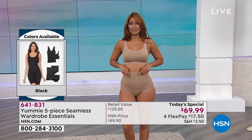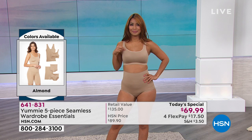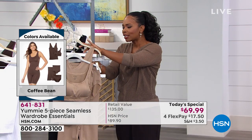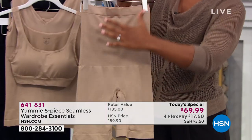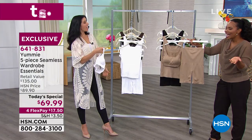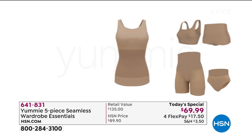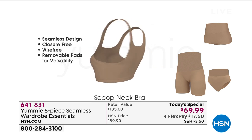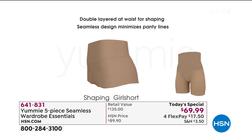We've got all colors still available but today is the only day this five-pack is a today's special. You've got four flex payments of $17.50. When you think about getting a smoother tummy, smoother side, smoother upper back, smoother thighs, and smoother hips — all for $17.50 — plus four other items, you can't beat that. If you haven't tried yummy yet, do it today. Maybe you want shapewear but don't want to spend a lot on one piece you'd only wear occasionally — grab this pack. I love the bra — it's one of my favorite pieces and we added one into this pack.